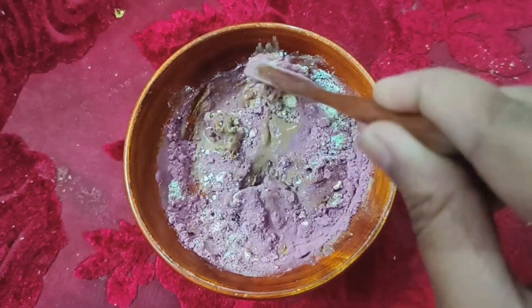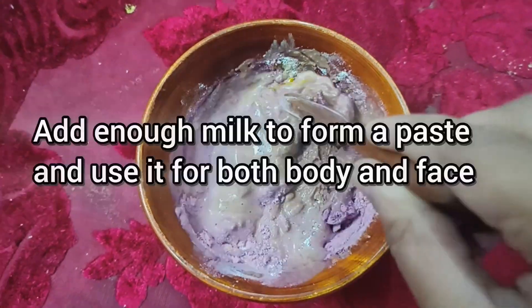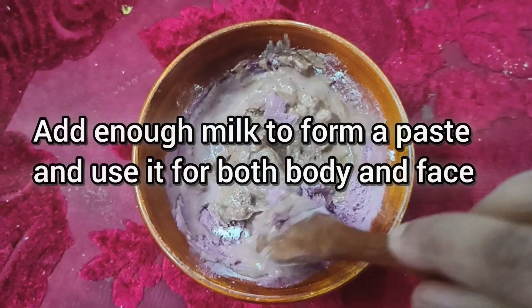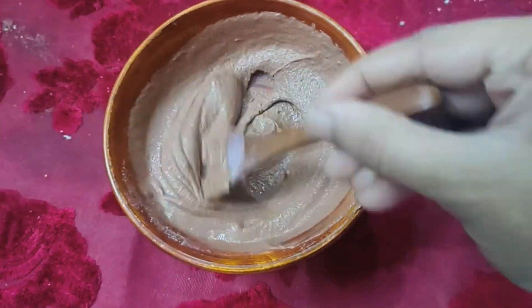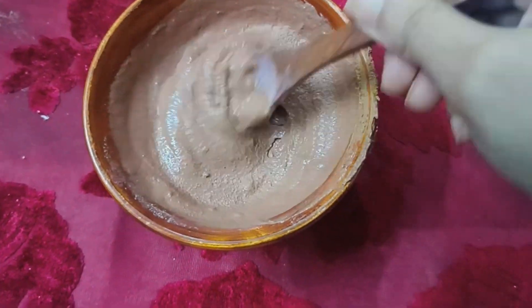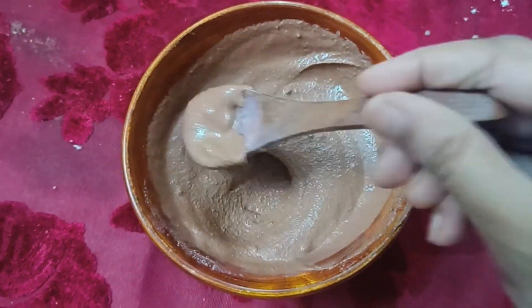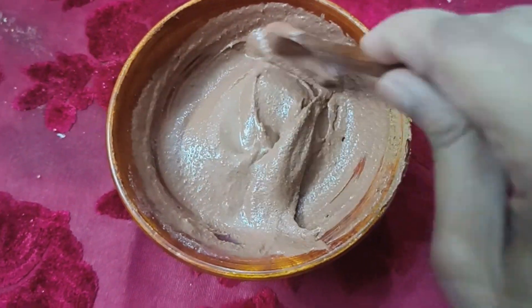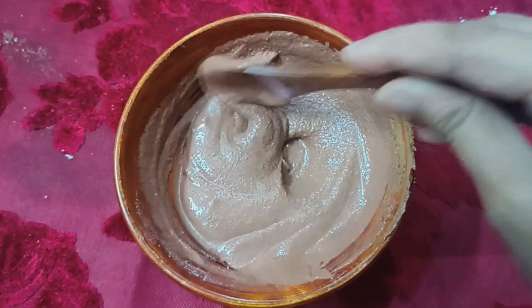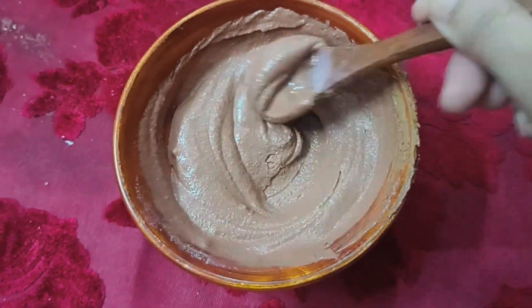The benefits of this face pack: it helps with pimples and marks, dark spots, and gives clear skin. It also helps with smooth skin and tan removal, and it will work with bleaching. I will use this face powder daily.